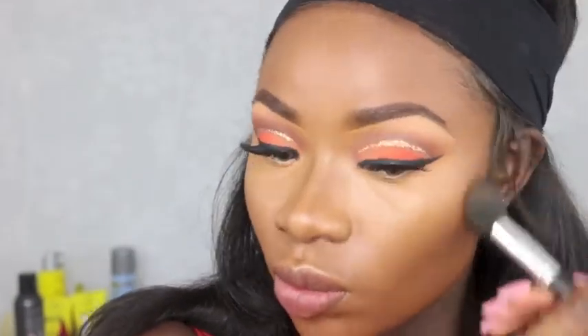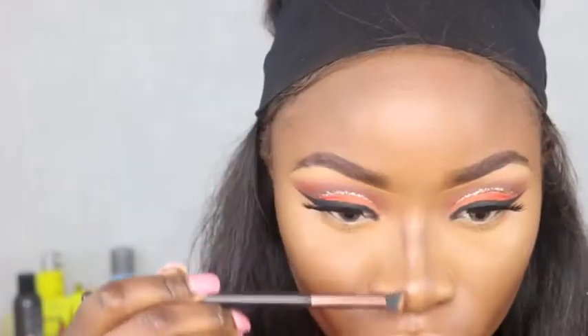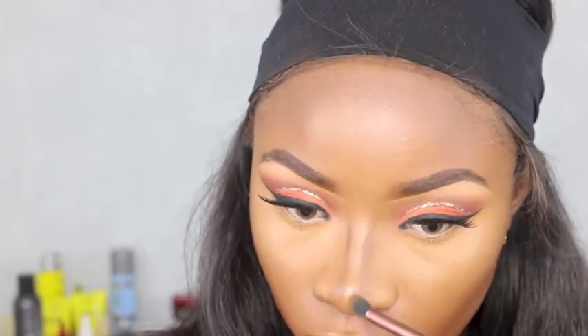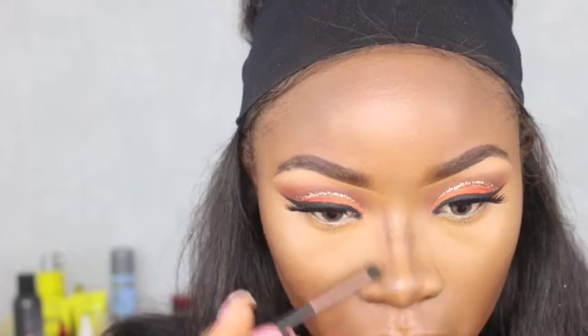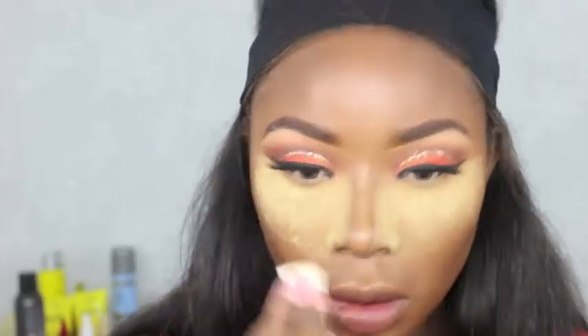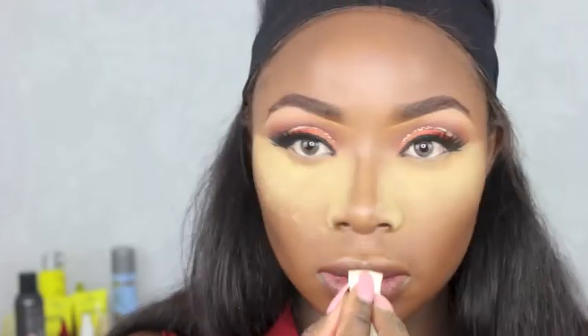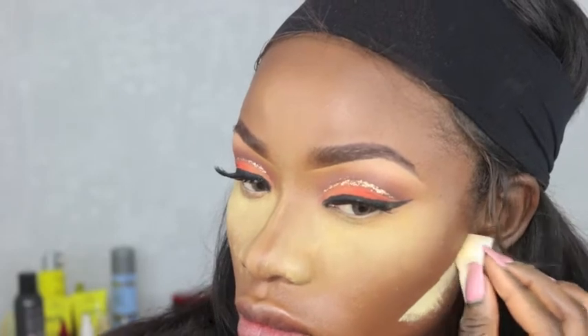I don't use cream contour very often — mainly for the camera, videos, or my clients. I'd rather just go for powder and contour my face with that. Here I'm snatching my nose, and it's already changing shape. I'm mixing Sasha Buttercup with Laura Mercier for some powder, highlighting where I put the concealer, and also doing some reverse contour.